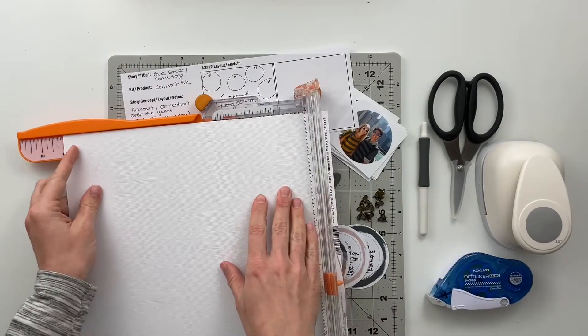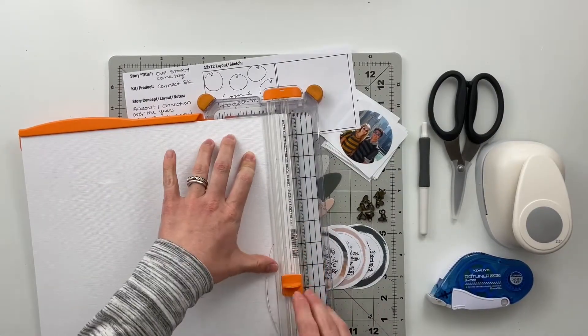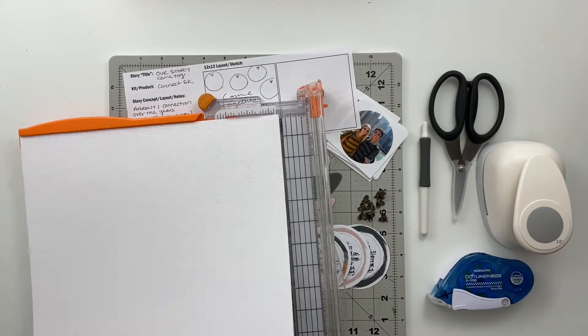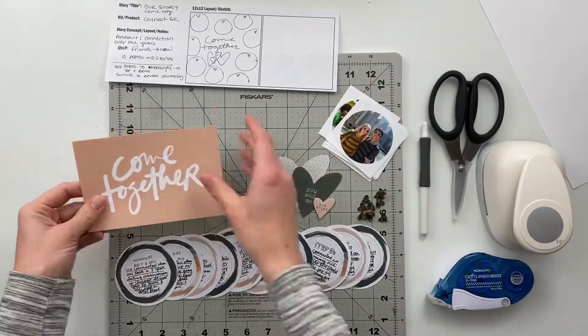Getting started with today's spread, the first thing I'm going to do is take that 12x12 textured white cardstock and cut off the branding strip on there so that it is just a 12x12 canvas.